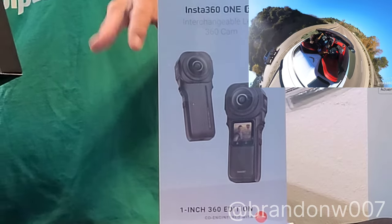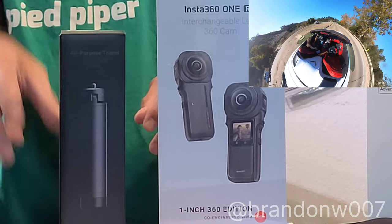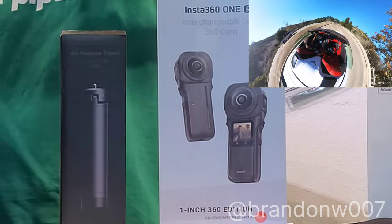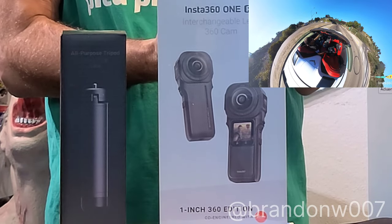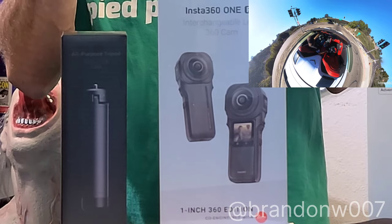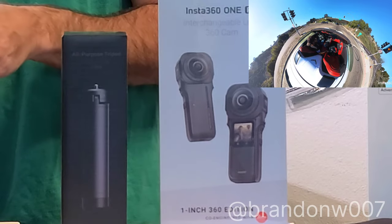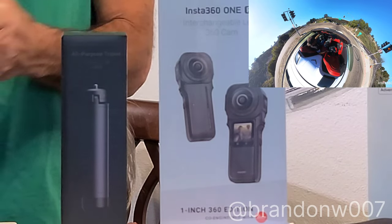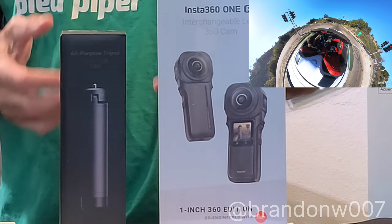I'm going to be connecting this to the back of my car — the tripod I want didn't come yet. This is the mini tripod. I'll show you how this attaches. This is awesome — this is a 10-foot carbon fiber selfie stick. These are Invisi-sticks, so they get taken out by the software and you don't see them when you're holding them. I'm so excited, it's giving me so much fun.